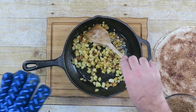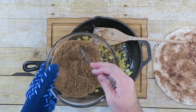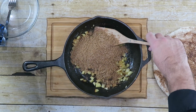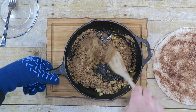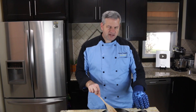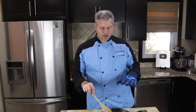After about 10 minutes you can see your apples are nice and soft. We're going to add in our brown sugar mixture and mix it up really good. You can put it back on the stove to help mix it up. After another minute or so on the stove with the mixture, you can see it has this nice caramelization, and that is what we want.